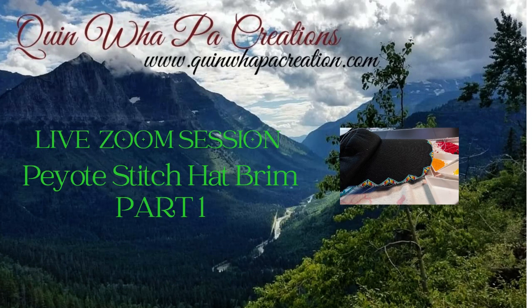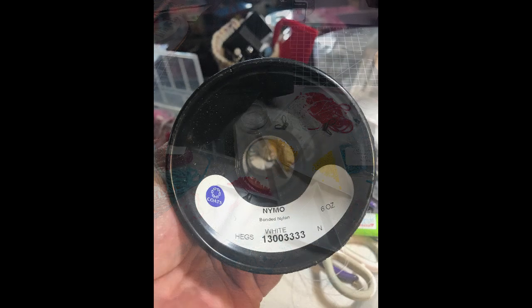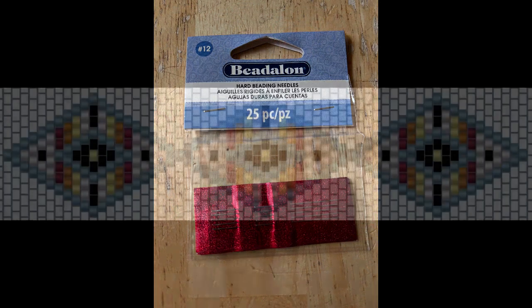Hi and welcome back to Quinwell Paw Creations tutorial videos. Today is a video of another of our live Zoom sessions with the beading circle on Facebook on Sunday afternoon. I'm going to show the peyote stitch on a hat brim. You'll need a hat or a visor, size 9 nylon beading thread, size 12 beading needles, and a design I created just for this project.